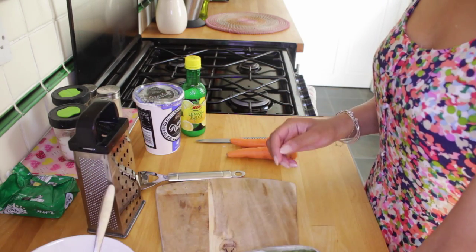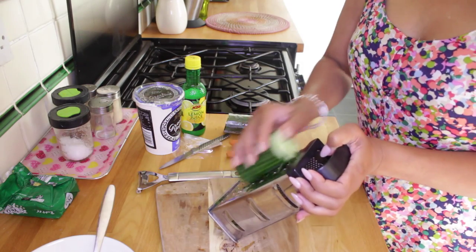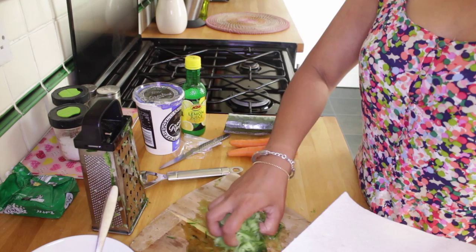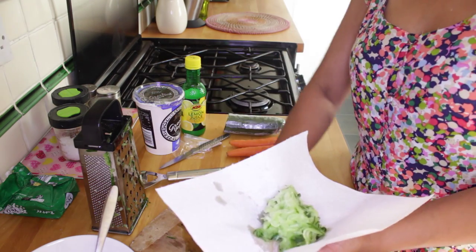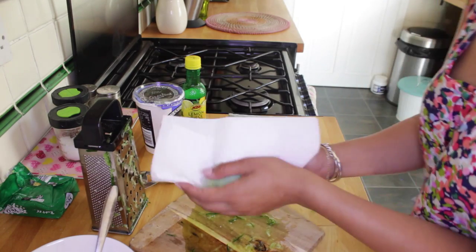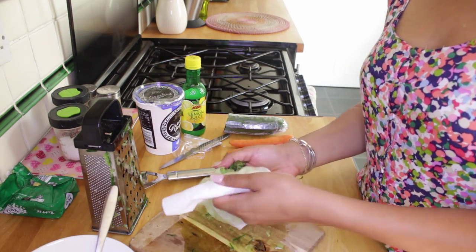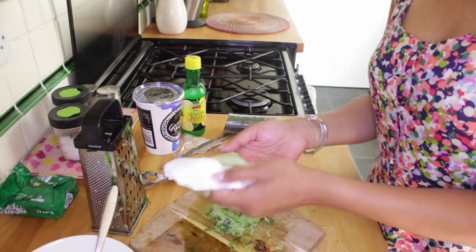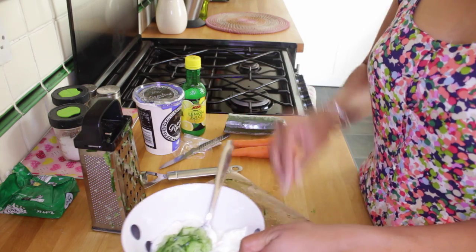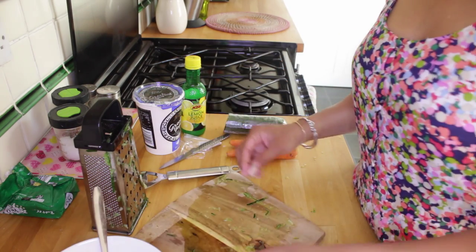I'm gonna leave that to sit for a second and grate some cucumber. Once you've grated the cucumber, place it in some kitchen towel and then drain it over the sink so all the excess juice is gone — you'll be left with something that looks like this. Then just throw that into your yogurt.